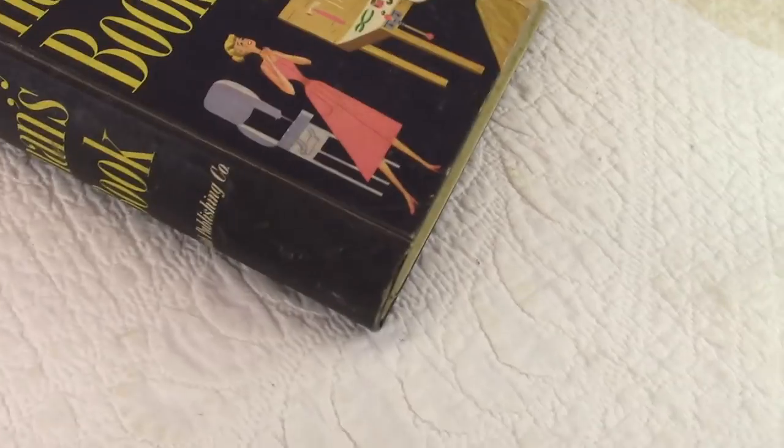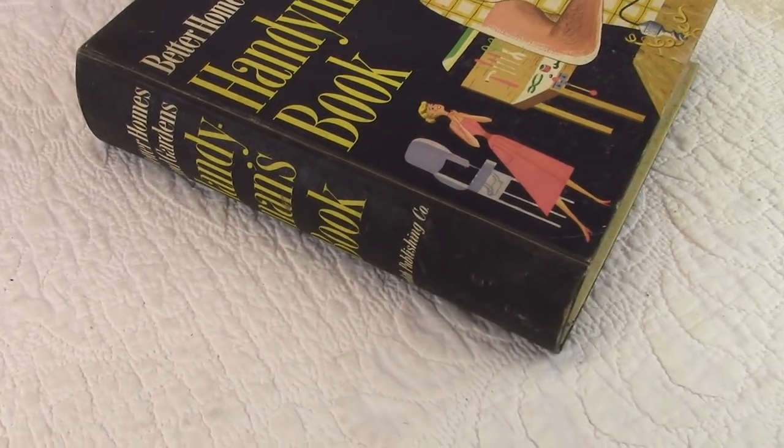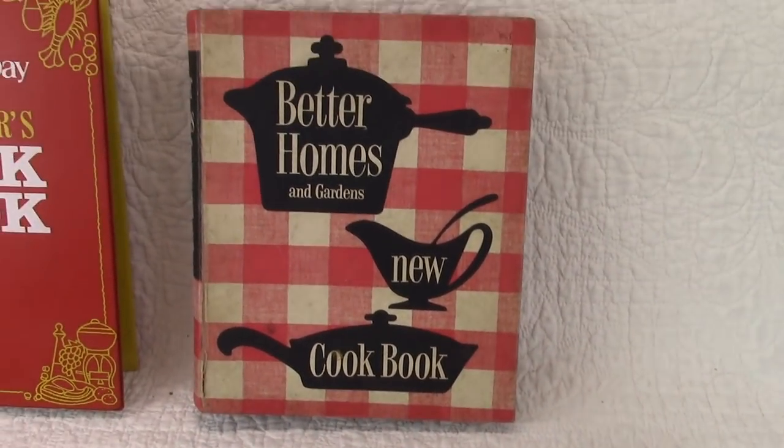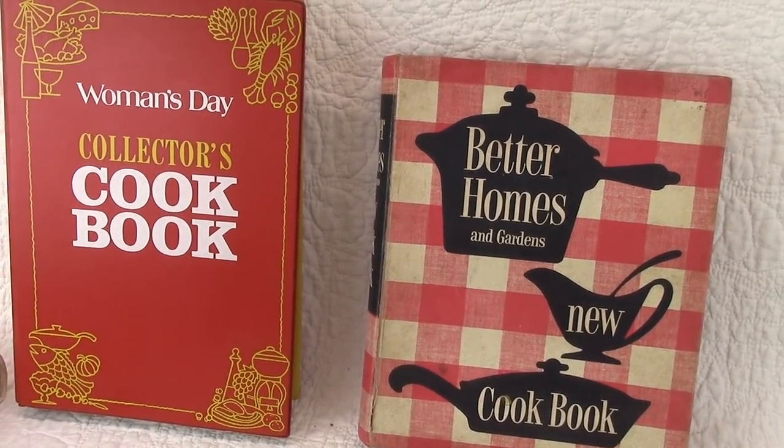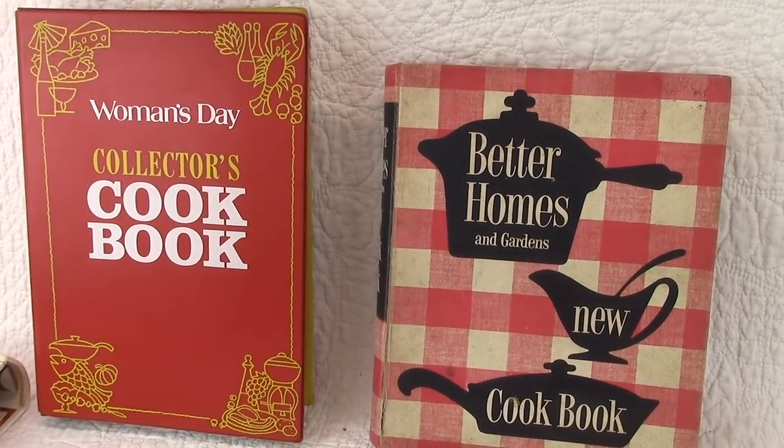I just wanted to show you that there's some staining around the outside edges, and the back looks really beautiful. Nice book, and it's intact. Thank you for watching, and I hope everyone has a blessed day full of love and recycled art. You'll find these books in the Etsy shop. Bye for now.